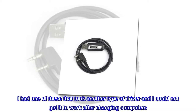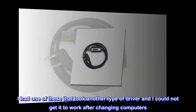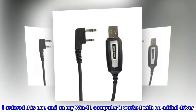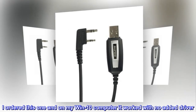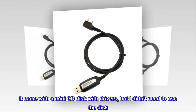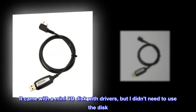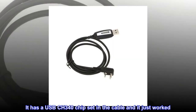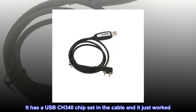I had one of these that took another type of driver and I could not get it to work after changing computers. I ordered this one and on my Win10 computer it worked with no added driver. It came with a mini CD disc with drivers, but I didn't need to use the disc. It has a USB-CH340 chip set in the cable and it just worked.